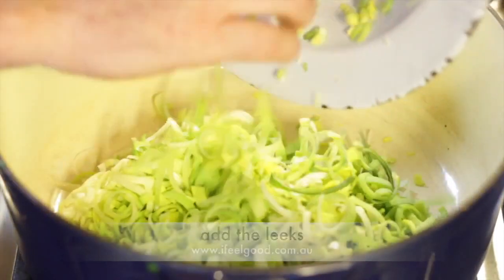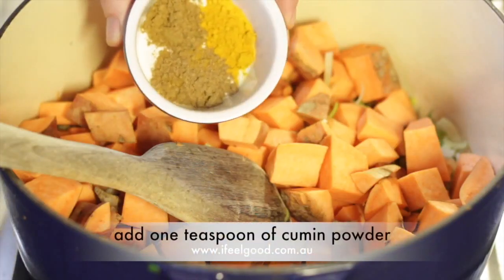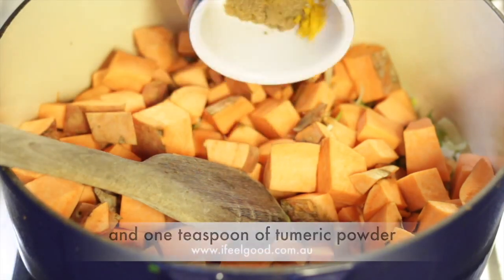Heat a pot over a high heat. Add the leeks and add the sweet potatoes. Add one teaspoon of cumin powder, one teaspoon of coriander powder, and one teaspoon of turmeric powder.